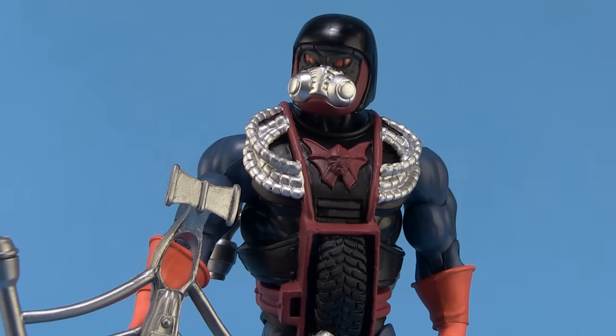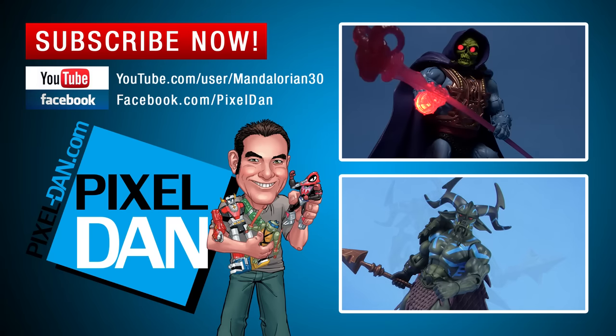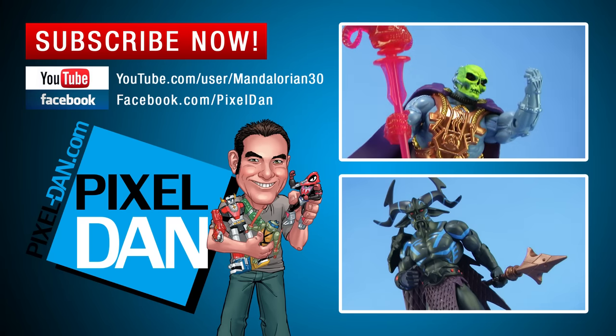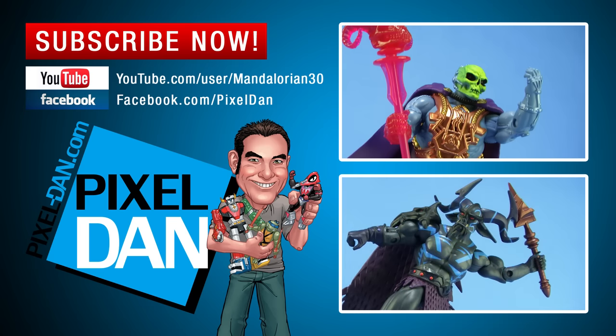Drag Store was released in November as part of the Club Eternia subscription, and he's currently sold out on MattyCollector.com. So if you're after him, you're going to have to find other means — other online stores that might be carrying him. Happy hunting, my friends, and until next time. If you enjoyed this video, don't forget to hit the like button and subscribe so you never miss out on any of my videos. Take care, my friends.